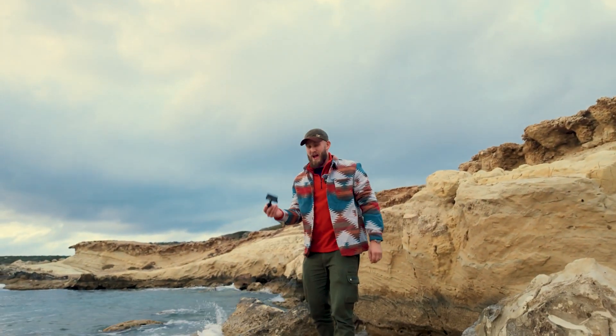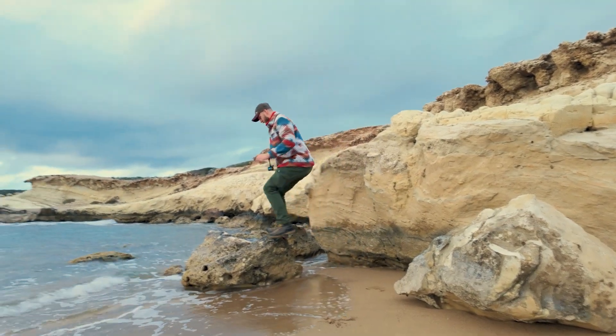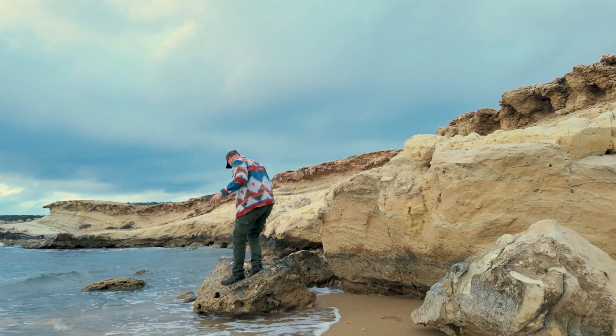I'm the worst camera reviewer — this is just me being excited, I'm very very excited. Now here's a perfect example of where we will still use the GoPro, because this camera is not waterproof in the slightest.